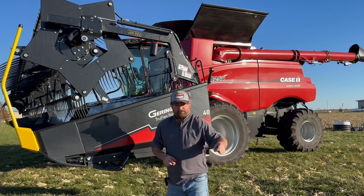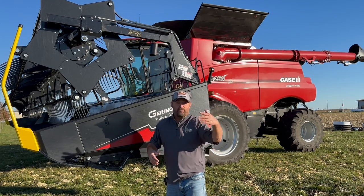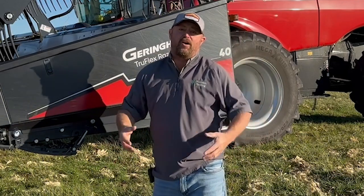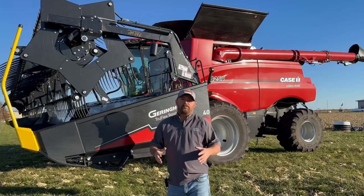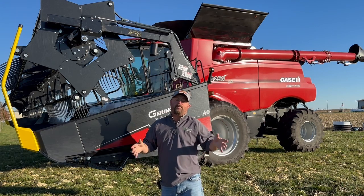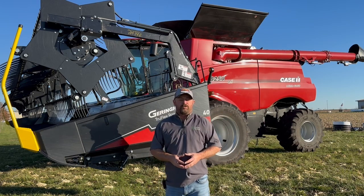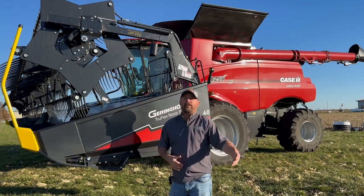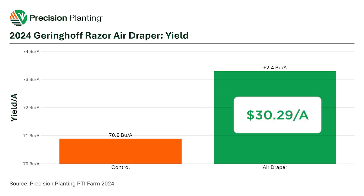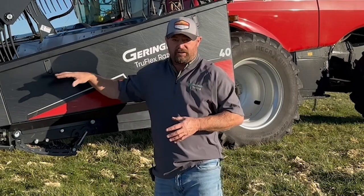Now it comes down to economics. If I'm going to buy a technology, I want to know up front how long it's going to take to pay off, and I want one year. To figure out the economics, I took a look back over the last four years to get a good average soybean price. The prices we used averaged $12.62 a bushel. Running that four-year average with the 2.4 bushel yield increase, I'm coming in with a $30.29 return on a per-acre basis — an extra $30 by using the integrated air system on this head.